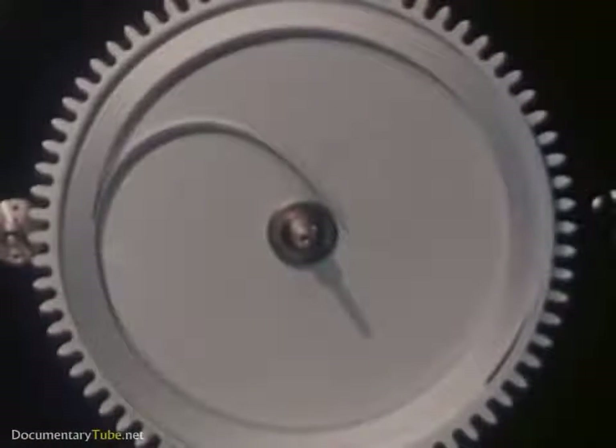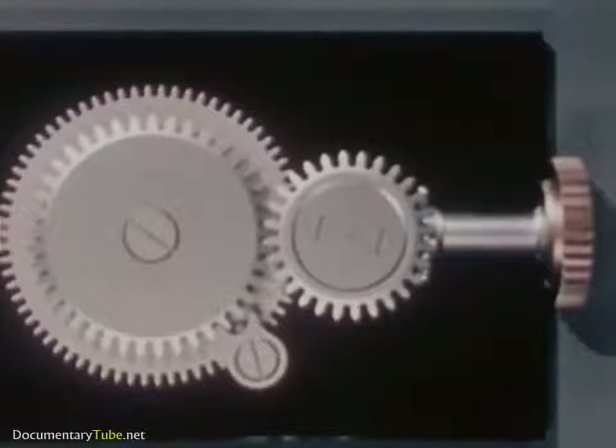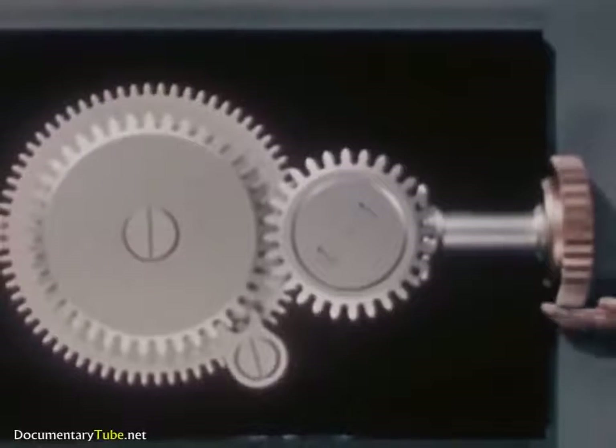This is the mainspring, and it lives inside the mainspring barrel. The mainspring is the power plant of the watch, the source of power, like the faucet in our water clock. By winding the spring, we can store up energy.